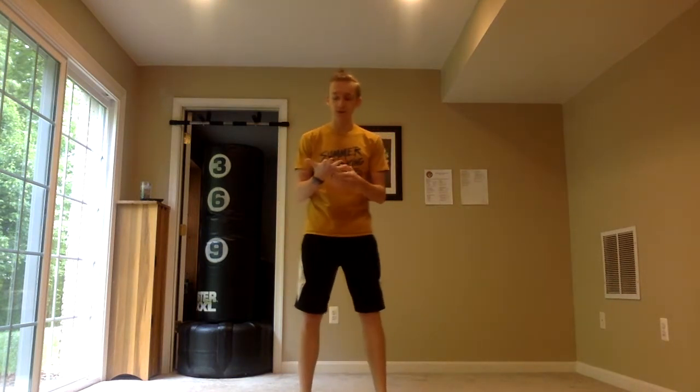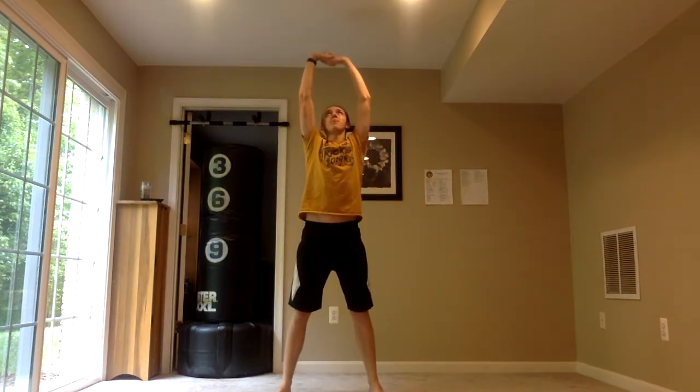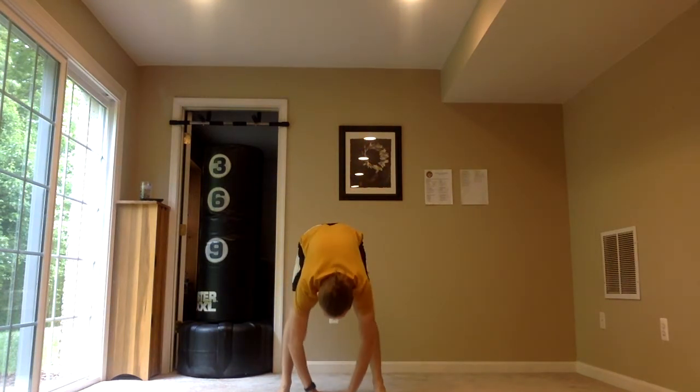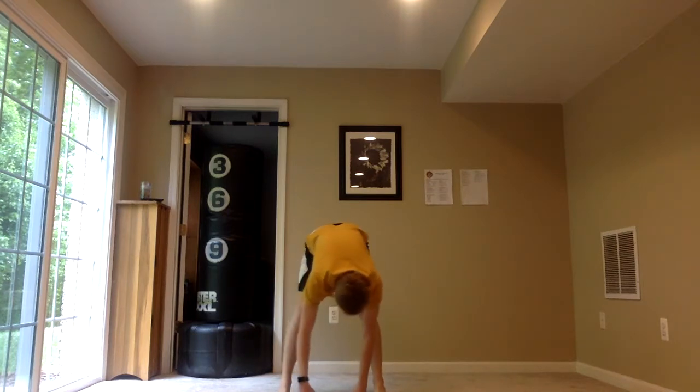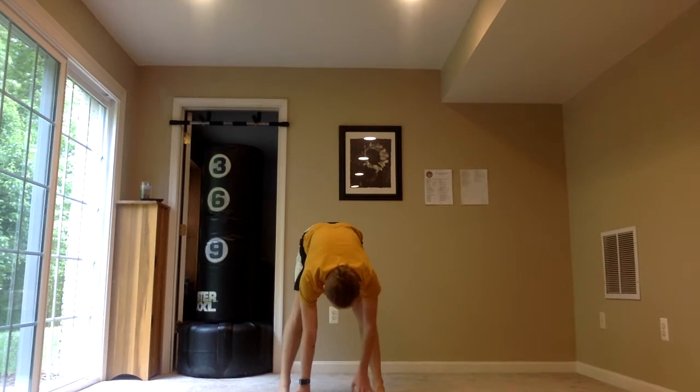Let's go ahead and stretch out just a little bit. Wherever you are, I'm going to start standing and move on to sitting. I'm going to reach my hands up, take a deep breath, and reach down — exhale. We're going to hold it there, kind of reaching side to side a little bit, even though my feet are mostly together.